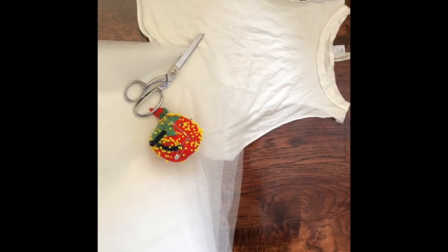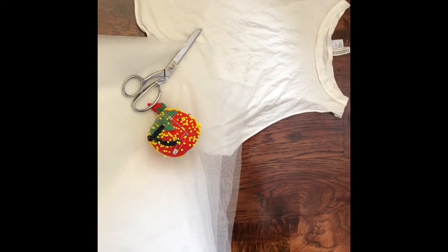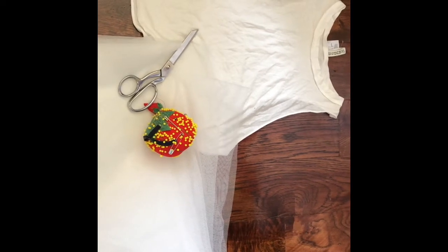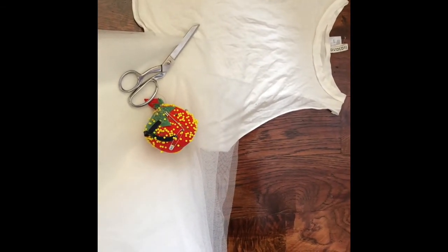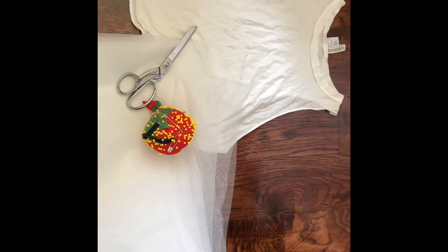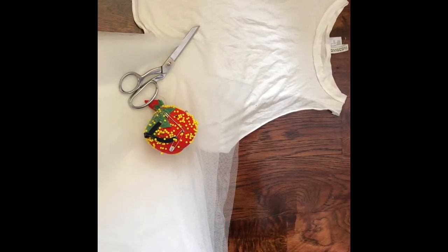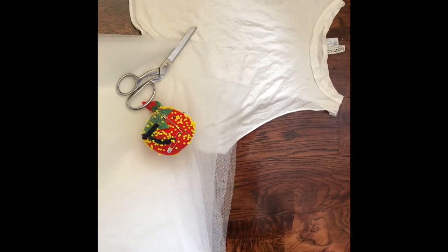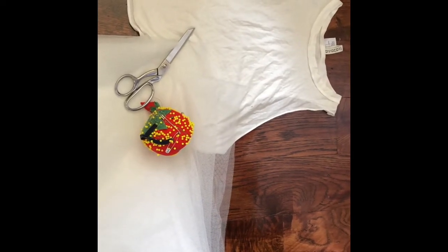These are the tools needed for this project: a fitted cropped t-shirt, 10 yards of tulle, your straight pins, your scissors, and of course your sewing machine with matching thread.